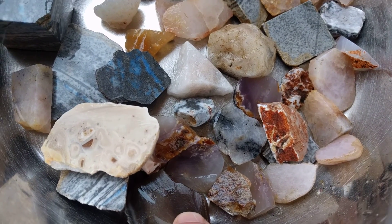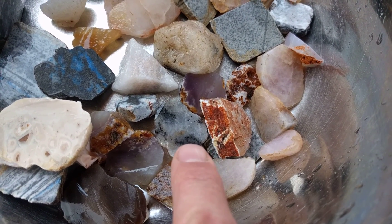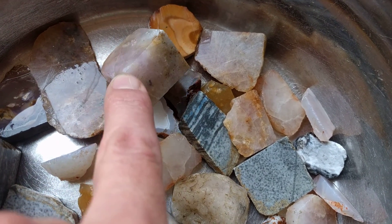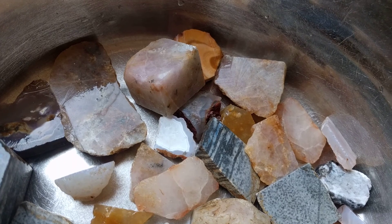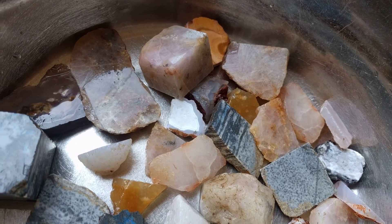Some brown chalcedony here. Some more of that dendritic stuff we found yesterday. Yesterday, that one rock that we found cut into a cube — so that was cool to have a lavender that made it into a cube. Everything's turning into a cube.